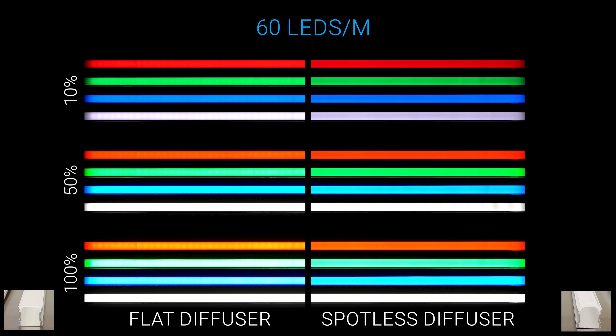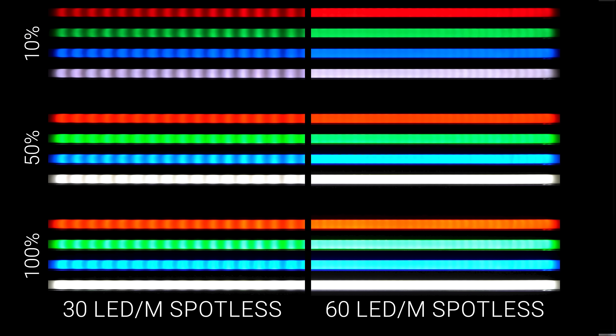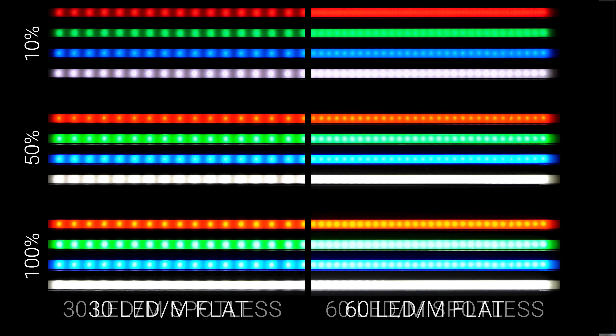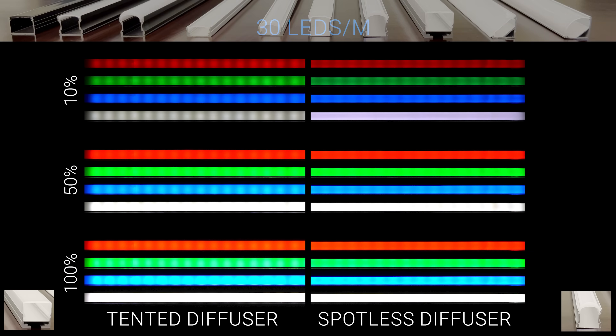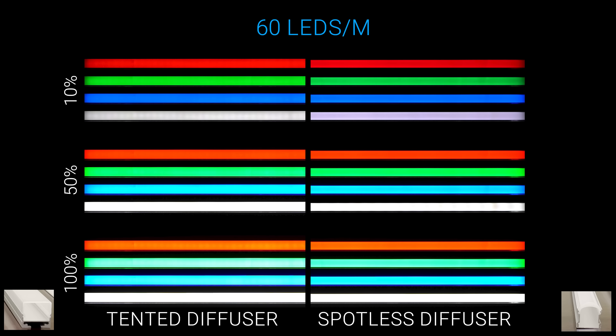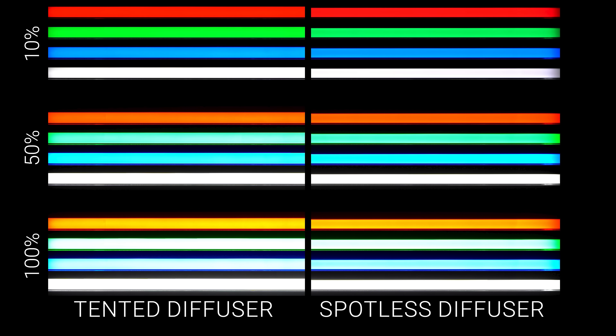Switching to 60 LEDs per meter, the spotless diffuser lives up to its name, giving us the first completely spotless look across all colors and brightness levels. The curved diffuser also does a significantly better job than the flat diffuser even on the shallow channel. Comparing the deep channel spotless diffuser to the tented diffuser, at 30 LEDs per meter the advantage goes to the spotless diffuser, but at 60 LEDs per meter it's a toss-up — the spotless diffuser is slightly more spotless but causes a 56% brightness reduction versus just 35% for the tented diffuser. The tented diffuser also gives some side profile light. At 144 LEDs per meter both look completely spotless, but the tented diffuser is significantly brighter.